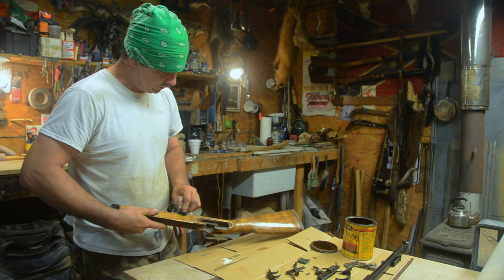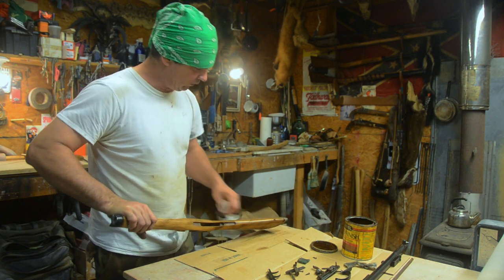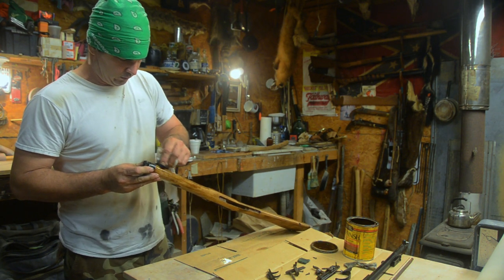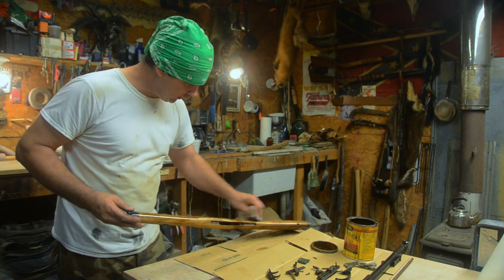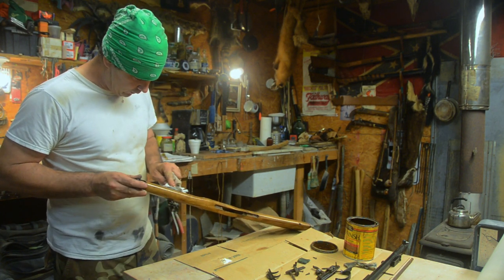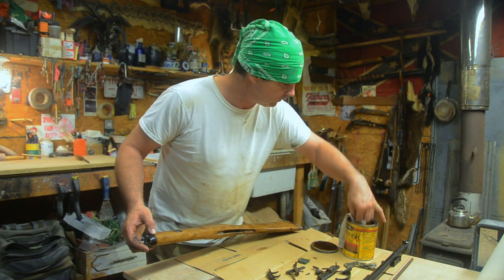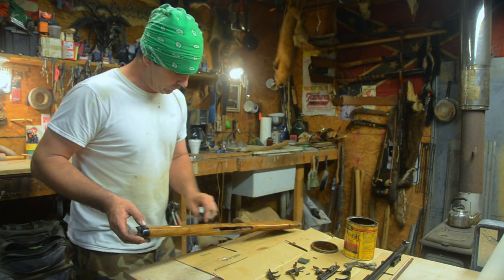We'll put a couple of coats on it to get it good and dark, and then I may take the torch and run over it to darken it up - I don't know, we're gonna see. We're working with our Early American color here. I'm just gonna get it on the metal and everything - I ain't even gonna worry about it. I bet on that metal you can wipe it right back off. Yeah buddy - good stain.